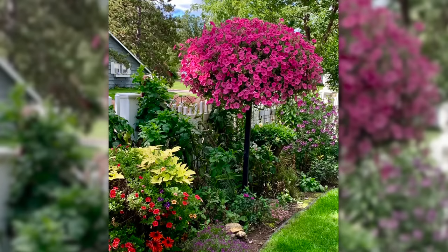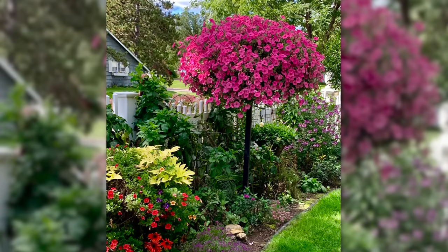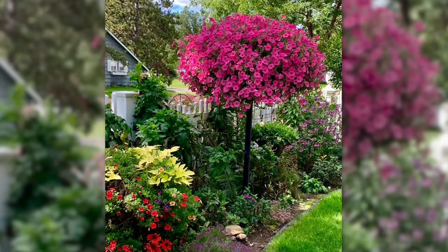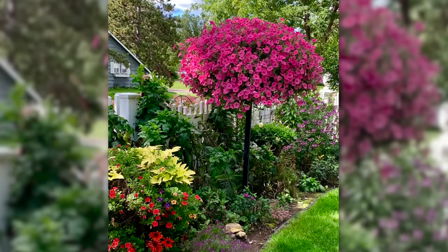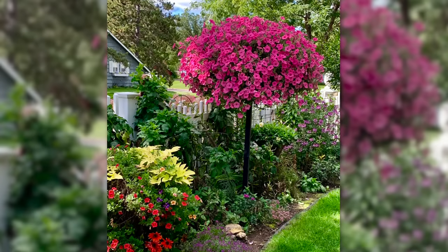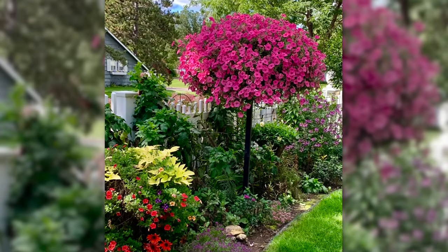First one is from Amy in Minnesota, which is zone 4A. Clearly this Supertunia is loving its life, and what an interesting container. I think Kinsman sells something like this — it's a company that sells a container that's up on a post. I have one out in the garage I haven't planted yet, but what a wonderful idea because you can pop it anywhere. You don't have to have any ground space, no square footage on the ground. You can elevate it, and this plant is clearly happy getting enough sun.